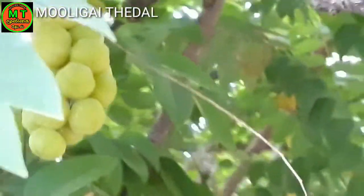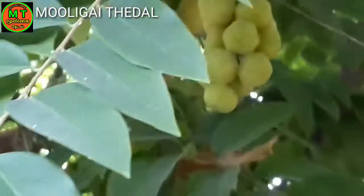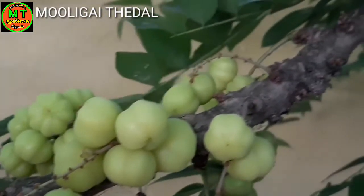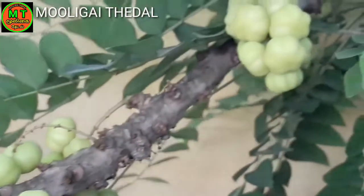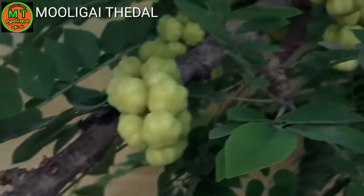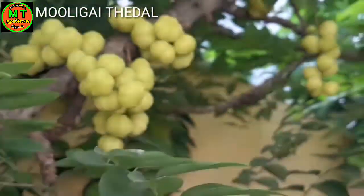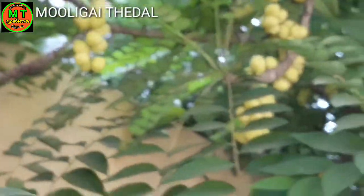This is a small tree, planted in a small house. This tree has deep thyme and is a core of grass. It has a large tree and a small tree with a fresh tree.